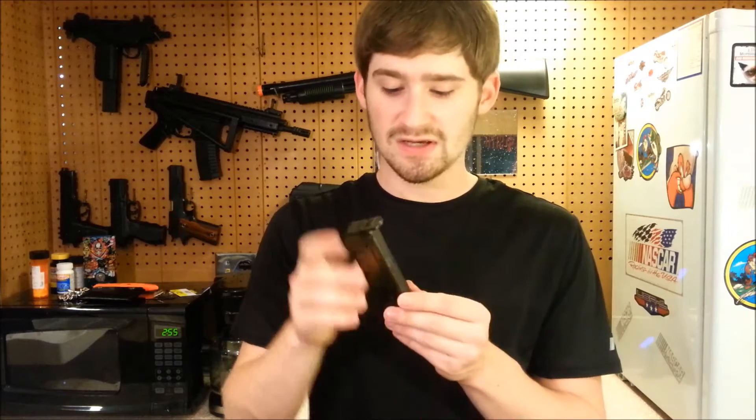You get a speed loader, which is necessary for loading your magazines. Just press the button, let the plunger come out, fill it full of BBs, stick it on your mag, and keep pushing the plunger down until the mag is full. This one seems pretty solid and decent quality, so I would definitely hold on to it.